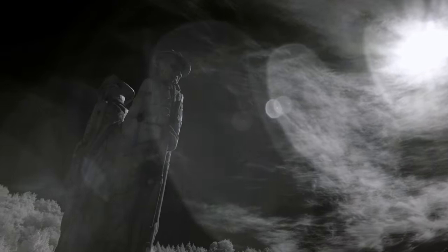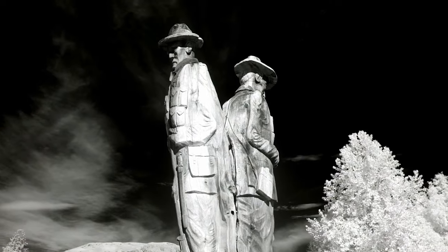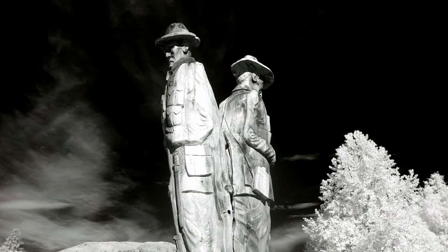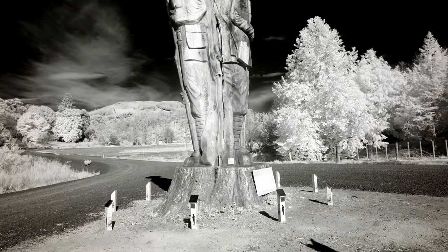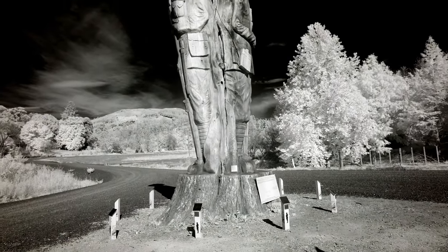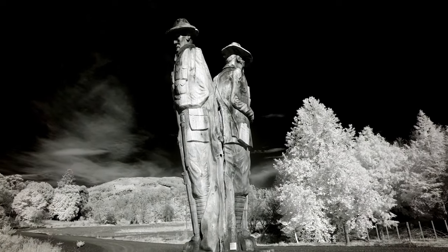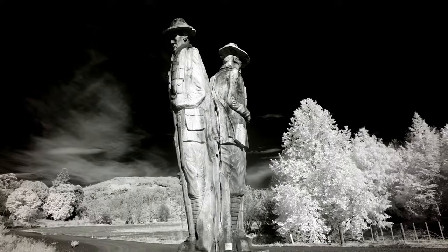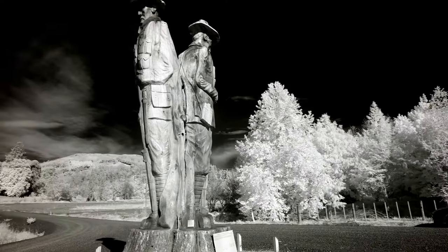I'm shooting this with a 14mm f2 lens, which equates to roughly 21mm full-frame equivalent. This is more or less the angle I'm going to shoot from — I want to get the base in there, the two Anzac soldiers, one from Australia and one from New Zealand (Australian New Zealand Army Corps — Anzac), and the beautiful trees in the background.